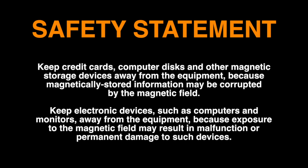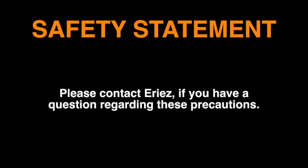Keep electronic devices such as computers and monitors away from the equipment. Please contact Erie's if you have a question regarding these precautions.